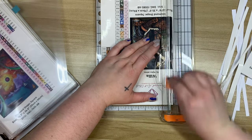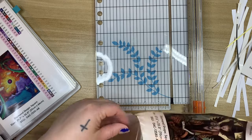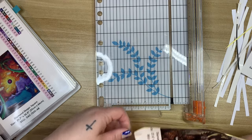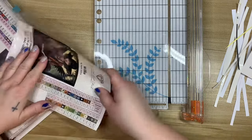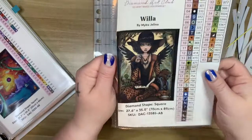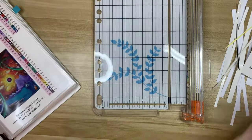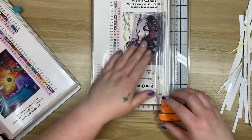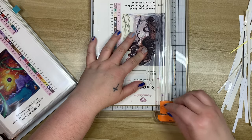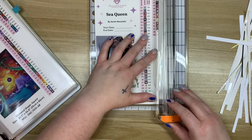Thank you so much for sending me this kit. I have a coordinating cover minder for this one that I'd purchased way back because I knew I wanted it in my stash. I have a couple of Mica Gelinas that I haven't worked on yet, and I'm very much looking forward to working on one. I'm thinking I'm going to make a Mica Gelina a priority in 2025 — fingers crossed.